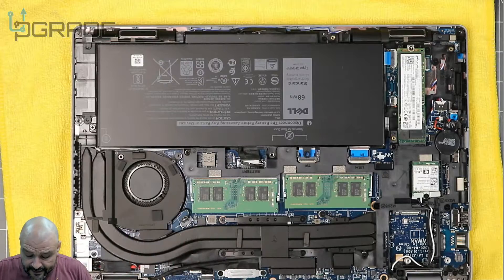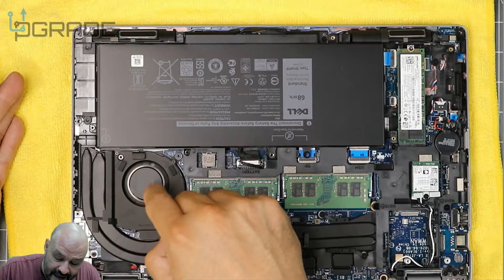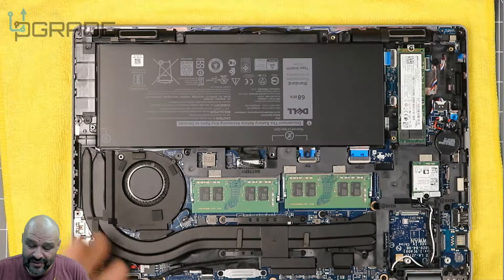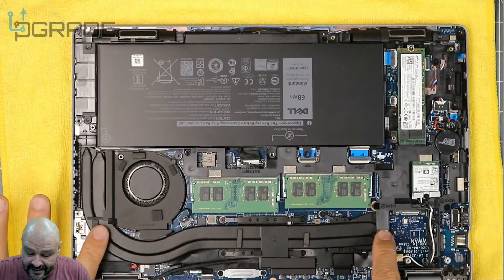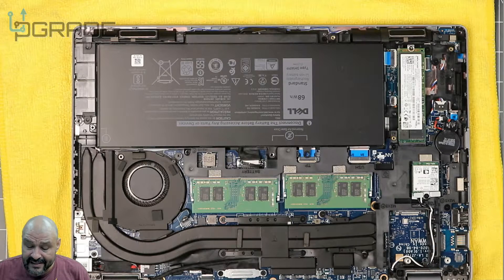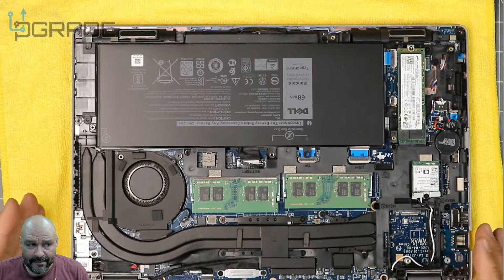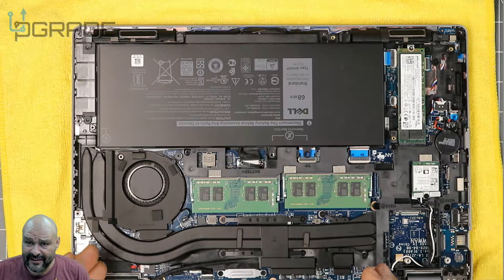The fan sucks air in and blows it out to the side now — not the back like before. It cools the CPU, which also acts as the GPU on this Intel system. They used to have two fans on these systems, but as you can see, this one has slimmed down significantly, material has gotten cheaper, and they've gone from two fans to one. It does the job, but if you're rendering or gaming, you're going to hear that fan.